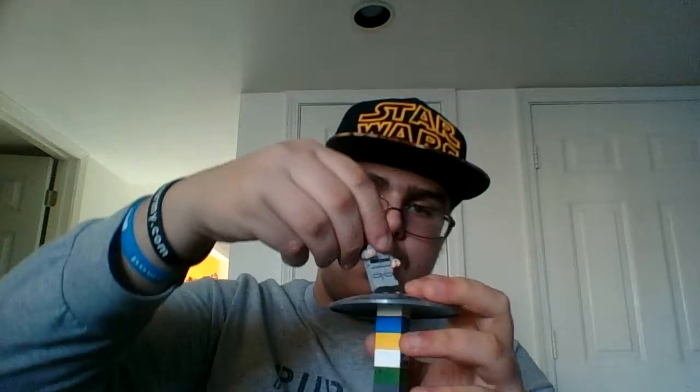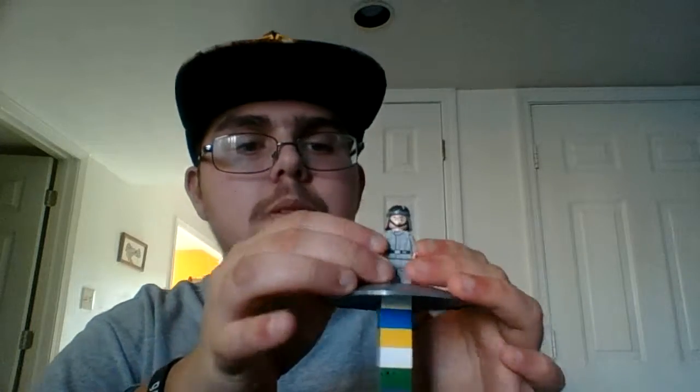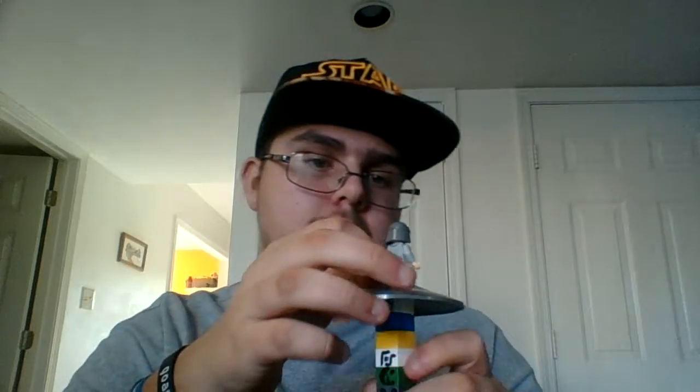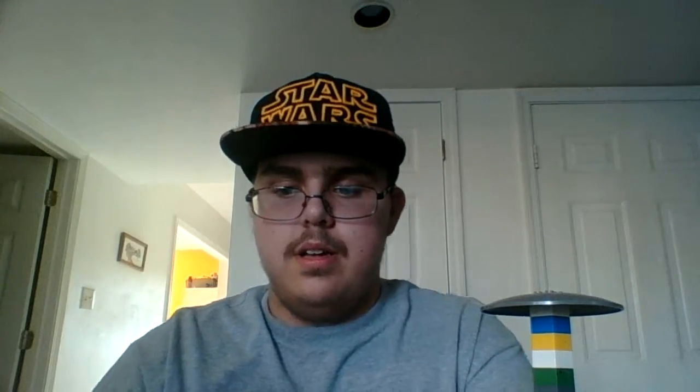First, let me grab my cheat sheet so I remember the names, because sometimes I mess up the names. One of the first characters, since this is the AT-ST Walker, we're going to start out with the AT-ST Driver itself. I think they did a good job — I mean, according to the helmet printing, it's awesome. They got the backside too. Now I'll show you guys the face — that's the smiling part. And there's his weird little surprising face.